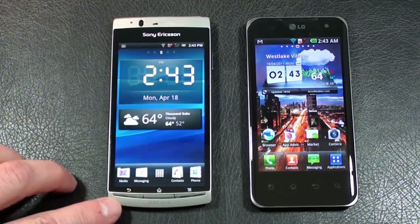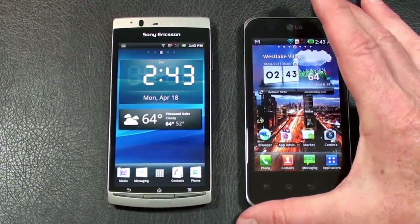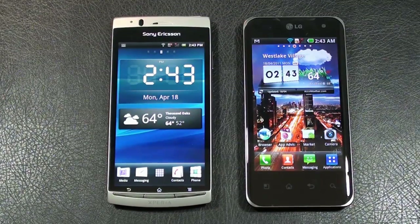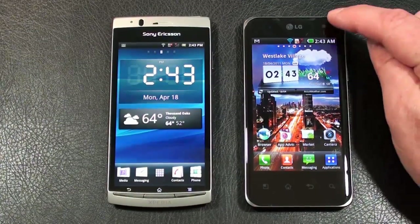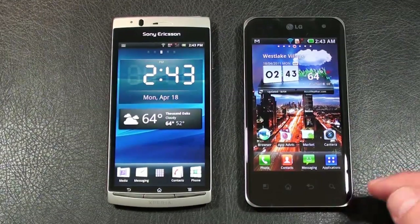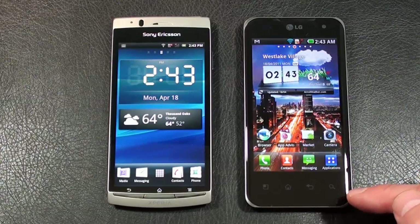The Xperia Arc offers a 4.2-inch Super LCD capacitive touch display at 480x854 pixels, with accelerometer, proximity sensor, and multi-touch. There is no front-facing camera. Below the display are three physical keys: back, home, and main menu. The Optimus 2X has a 4-inch IPS LCD at 480x800 pixels, also capacitive touch with accelerometer and proximity sensor. It has a front-facing camera in the upper right corner and four touch-sensitive keys: main menu, home, back, and search.